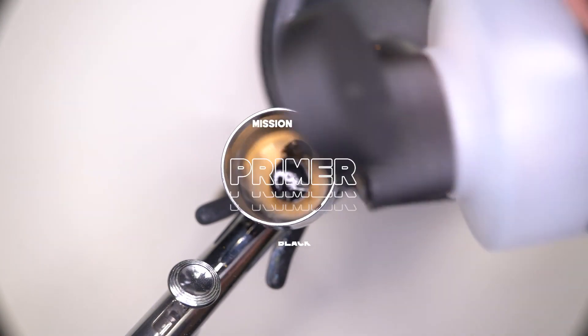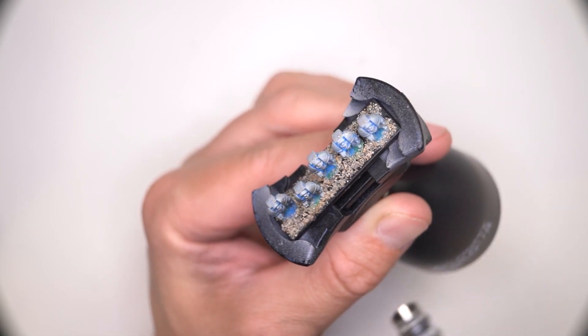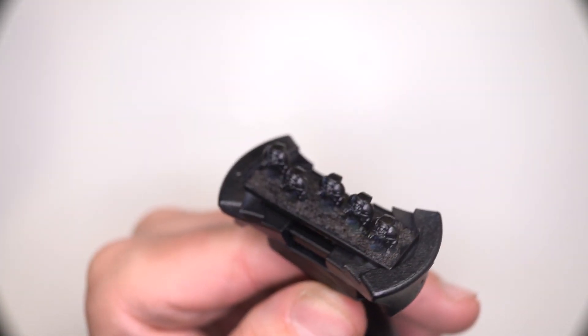As with any model, you're probably going to want to do some priming first, so we're just getting that first stage done here. I'm just using black because most of the colors that we're going to be using are going to start off quite dark with blues and purples.